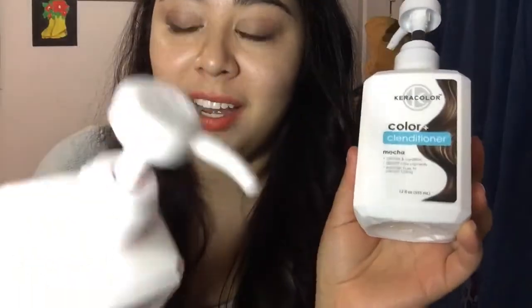I got these clanditioners during a Black Friday sale — I got like three mocha-colored ones and one red one.